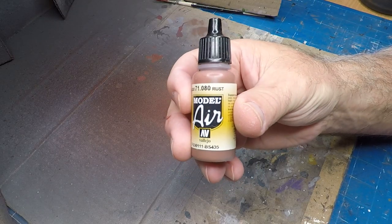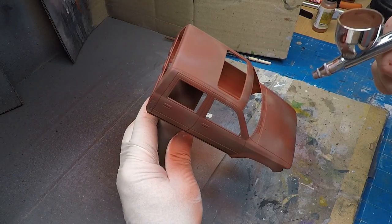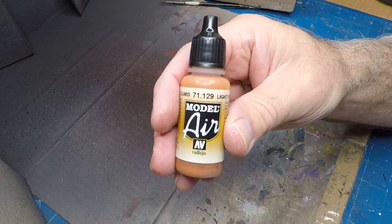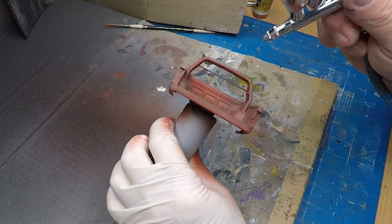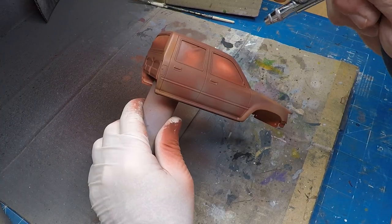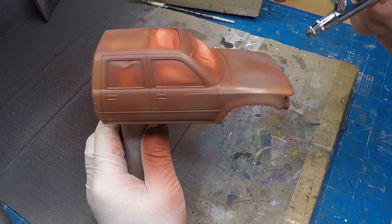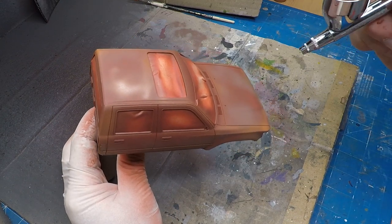The second color for my base tones is this Rust from Vallejo and I'm giving it a mottled look — it needs to be pretty uneven. My third color is the Light Rust, and with this coat I'm doing a mottled look as well but concentrating on the areas that will get scuffed more. With this color I'm concentrating more on the edges of the vehicle.